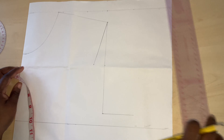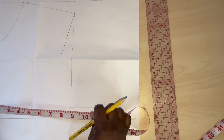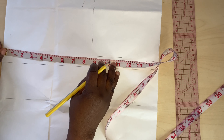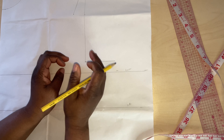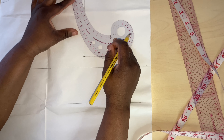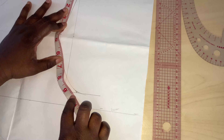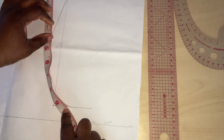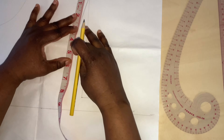Now for me to get this measurement, I'll put my tape on the chest line and measure the bust line. I'll be working with 38, so 38 divided by 4 gives me 9.5. Here is my 9.5. Then I will connect it from here to the 9.5 I've marked. So the line here is 9.5 inches — 9.5 divided by 2 is 4.75, and my 4.75 midpoint is here.